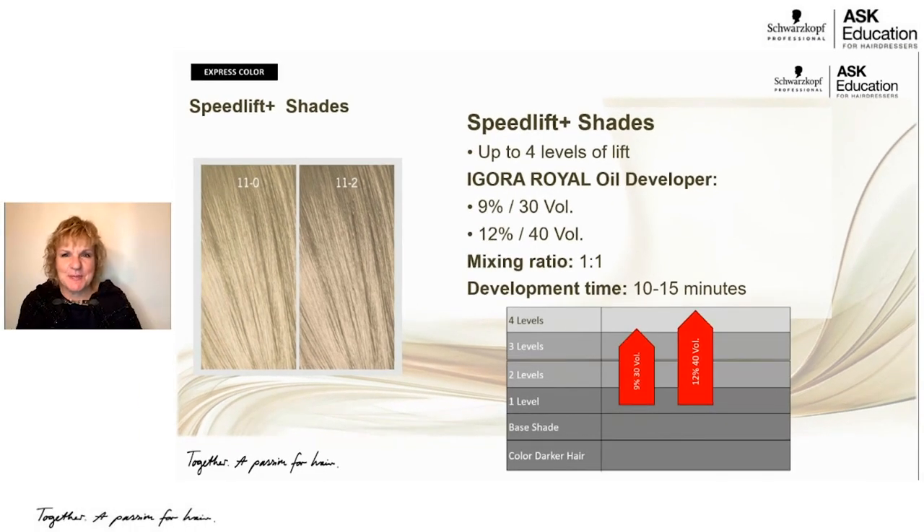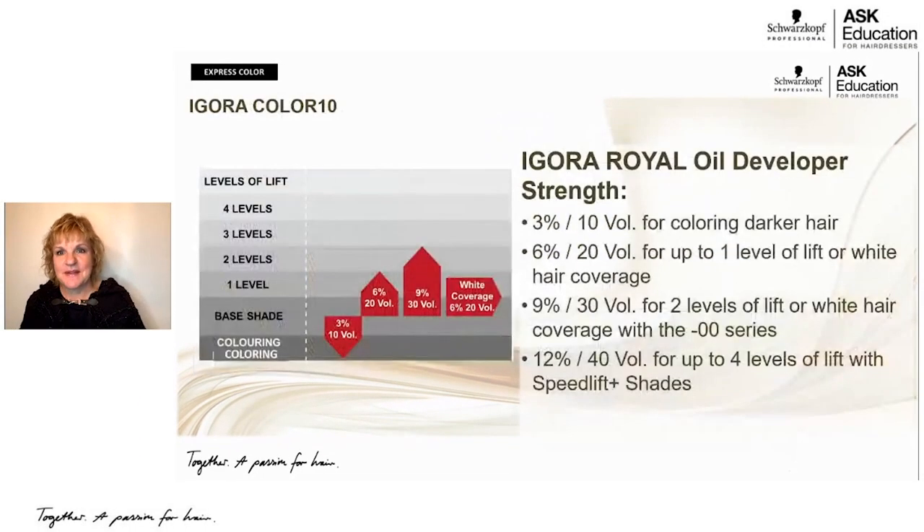Here's a summary of our developers: 10 volume is for coloring darker; 20 volume is your standard gray/white coverage with one level of lift; 30 volume provides up to two levels of lift; and 40 volume gives up to four levels of lift with the high lift speed series.